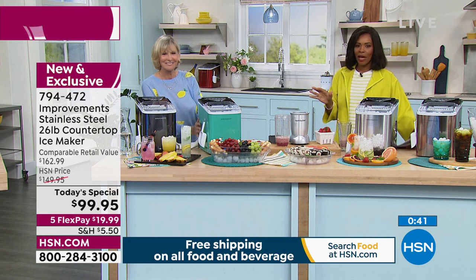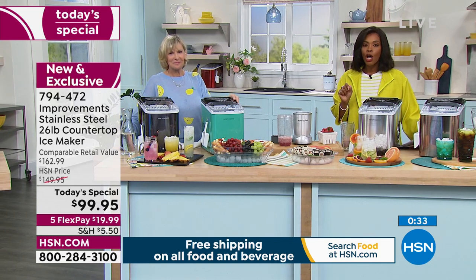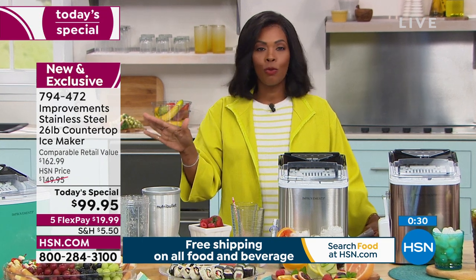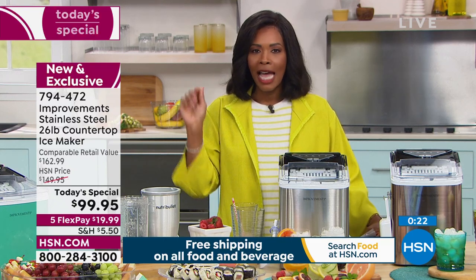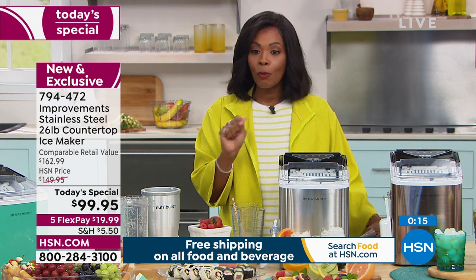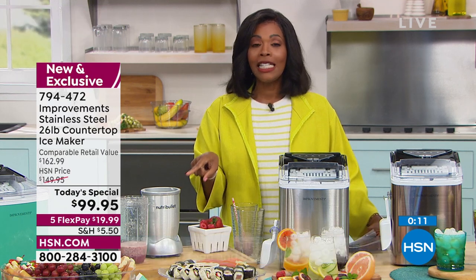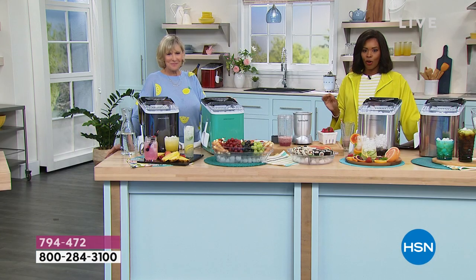I want to make sure you go ahead and get yours. The item number is 794-472, right there on the home screen at HSN.com or on the HSN app. Click the color you want and we'll send it right out to you. Using any major credit card, it's $19.99 per FlexPay. One way to make the price even better: if you're getting a brand new HSN card, you can save $40 on a single item when you open one today — go to HSN.com/HSNcard — making your Today's Special $59.95 total.